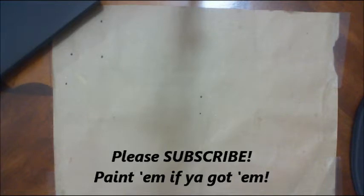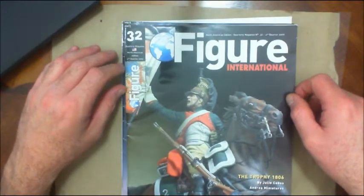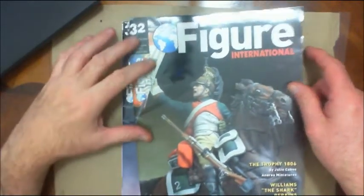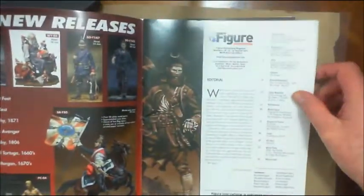Hi guys, General Splatton here. Today I want to continue with a look at some other resources I have in my library — two different figure or miniature magazines. The first one will be familiar for people that do historical and military figures: Figure International, put out by Andrea Press. It is a quarterly magazine, four times a year, sold worldwide — you can find it in the States and all over the place.